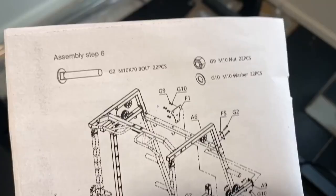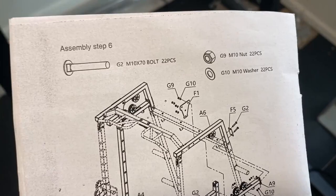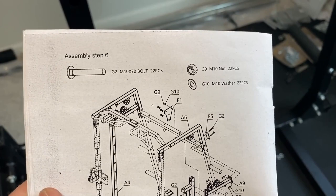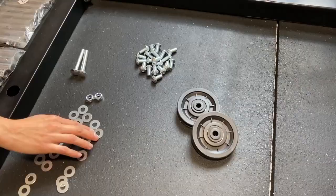Once you get everything nice and tightened up on both sides, that will be it for step six. Something we noticed — it looks like we only used 20 of each one of these. They added two more in here and we couldn't figure out anywhere they went. We counted everything — bottom ones, top ones — it goes to 20, so we had two leftovers.